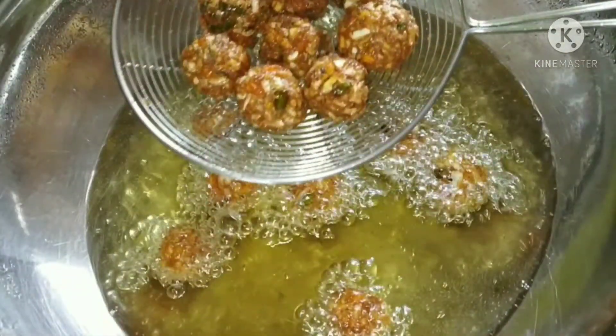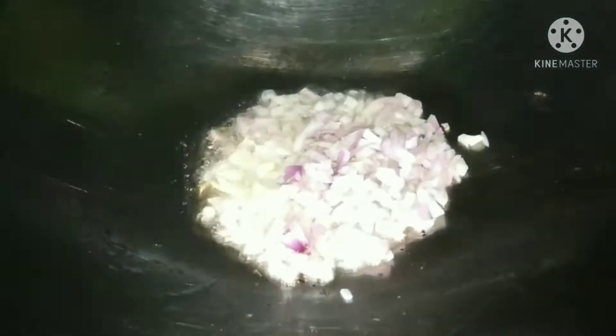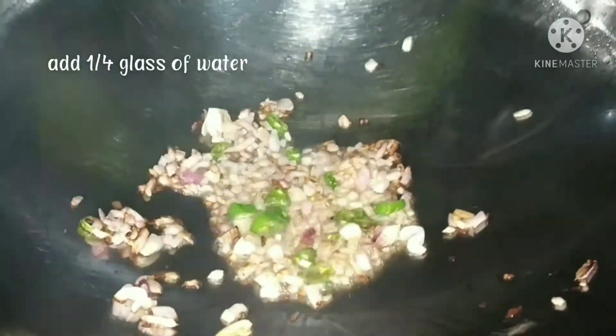Add olive oil to the pan for the sauce preparation.